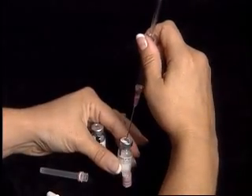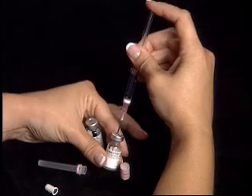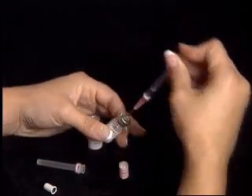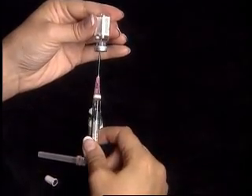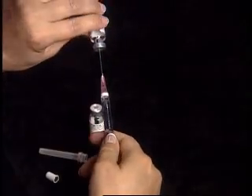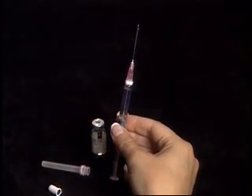For demonstration purposes only, we are mixing two vials. Repeat this process using the newly mixed medication to dilute the next vial of powdered medication. This will increase the dosage without increasing the liquid volume.